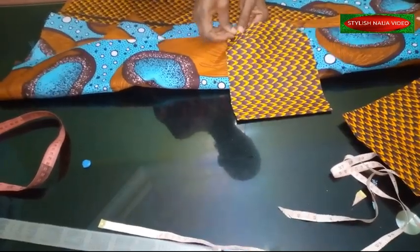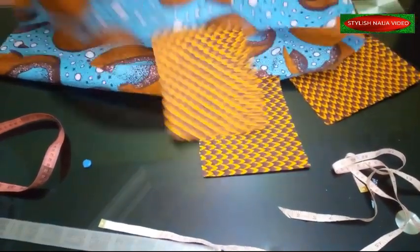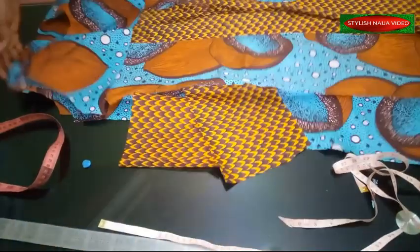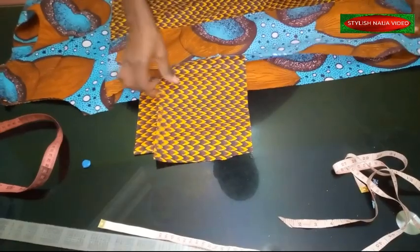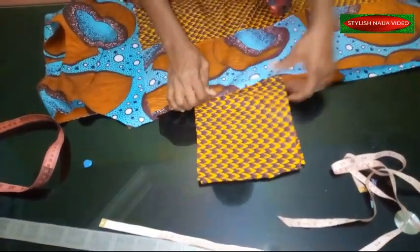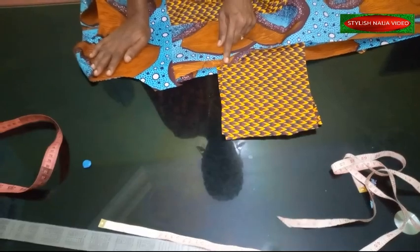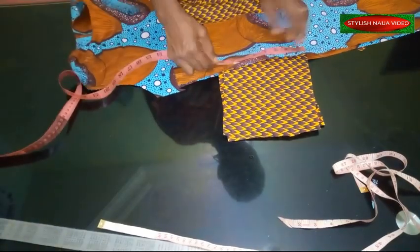I'll do the same thing to the other side. At the end of the day you'll have them facing each other. When joining the side seam, since this is not a fitted dress, you start stitching from the edge of the dress and when you get to the pocket point you determine how wide the pocket opening will be. I want about 5 inches for the pocket opening, so I'll mark that start and end point.